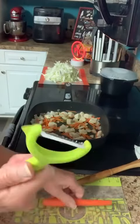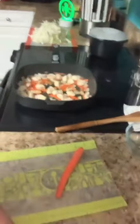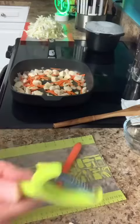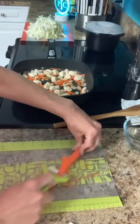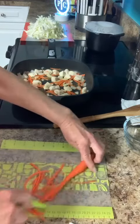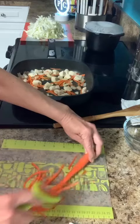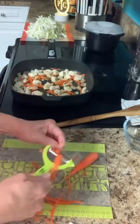I have a julienne peeler. This is from Pampered Chef — it comes in a three-piece set and one of the three is this julienne. I've already kind of peeled my carrots to get some of that outer yuckiness off from the grocery store, but y'all see how pretty that just juliennes these carrots real quickly.